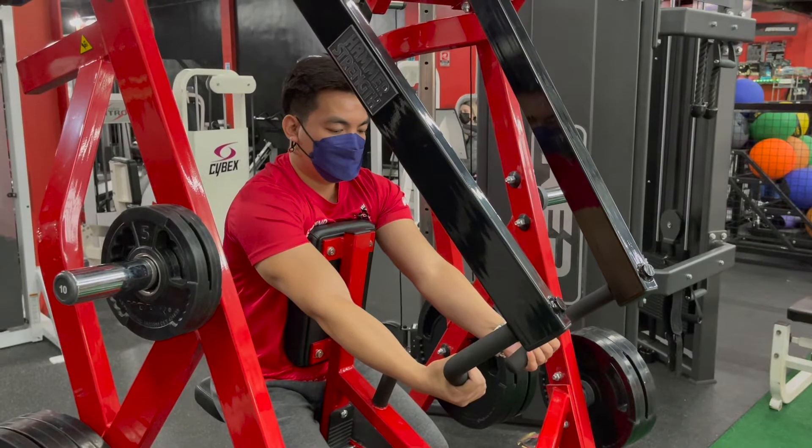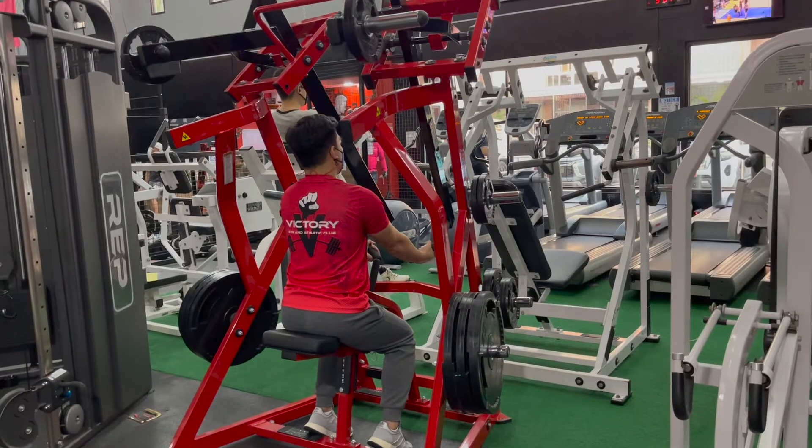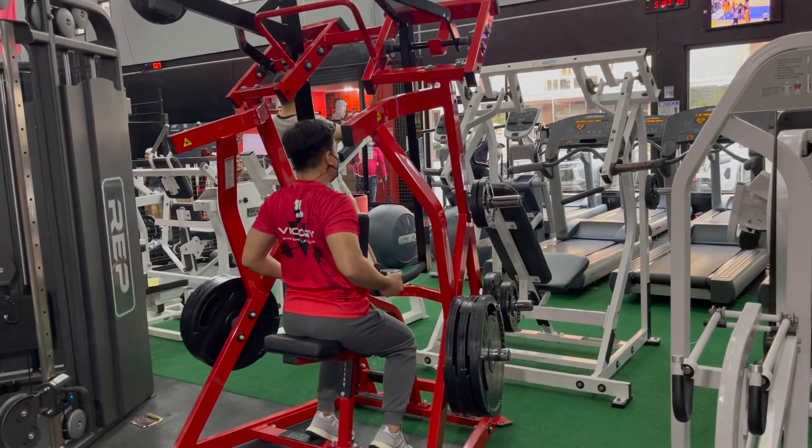Keeping your chest out and your back straight, pull the handles all the way back to the body, keeping your arms close. Pause at the bottom of the movement, and return to the starting point.